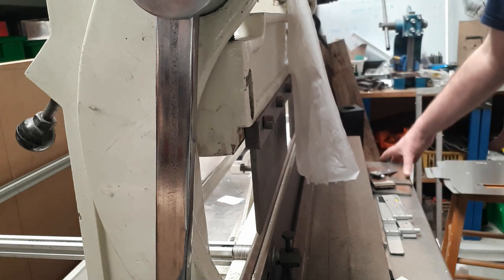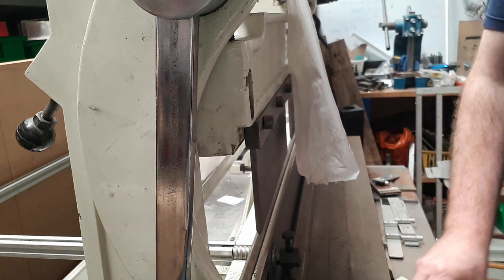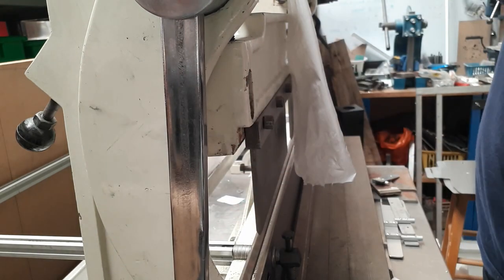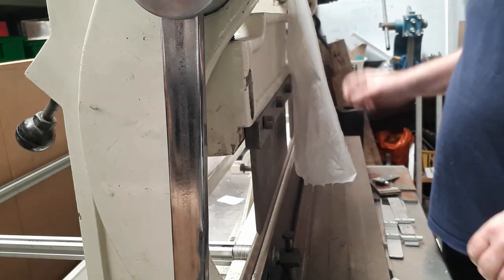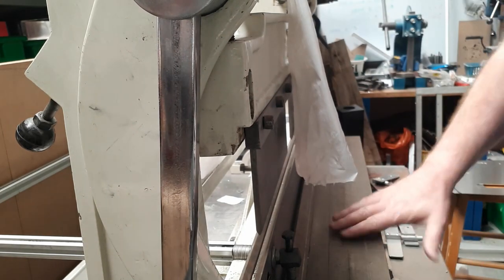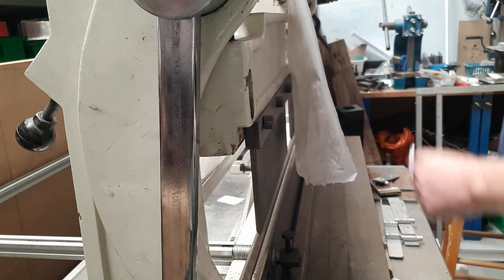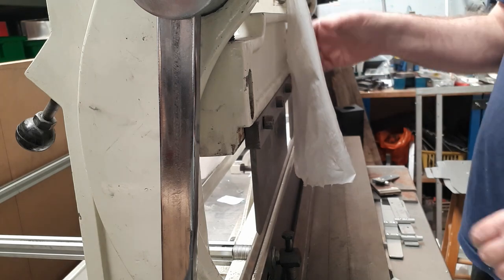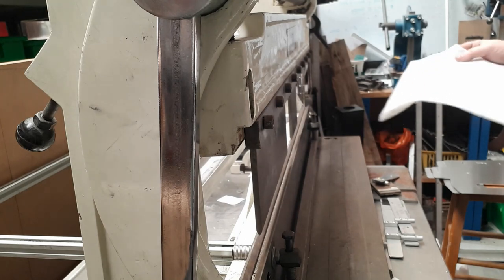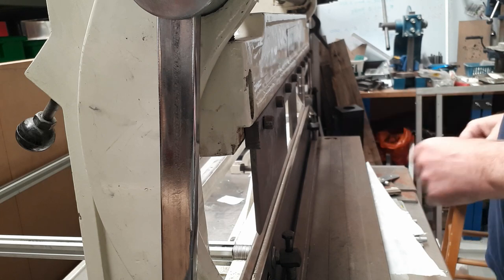I recently made a quick video, tongue-in-cheek, calling golden their CNC's about a machine that we use all the time when making parts — this 3-in-1 brake, bending machine and guillotine. I thought it would be a good opportunity to show you how this thing works on a product I'm currently making up, to give you an idea of the process and what to think about when you're designing parts.